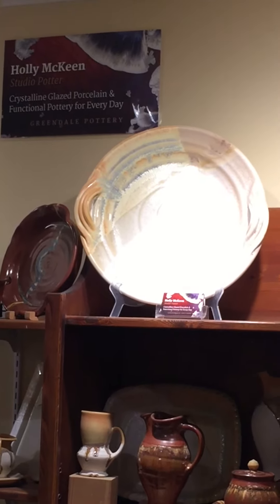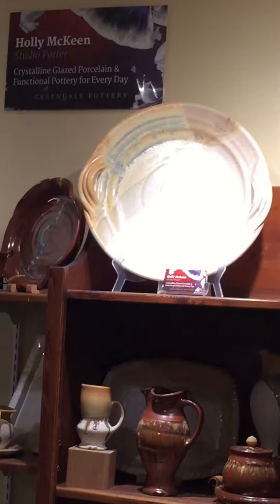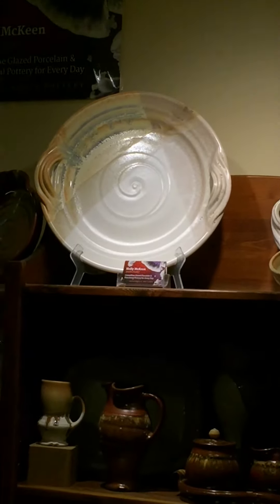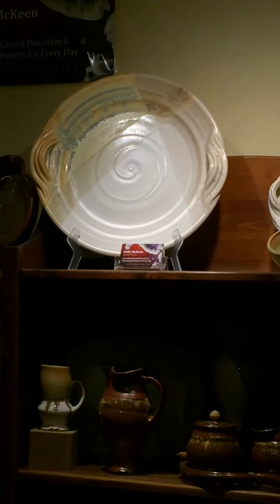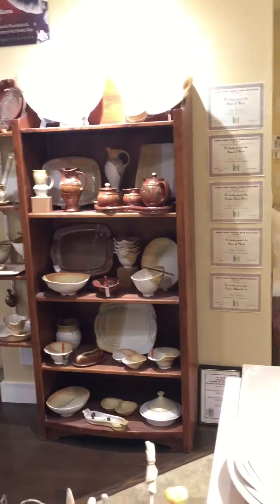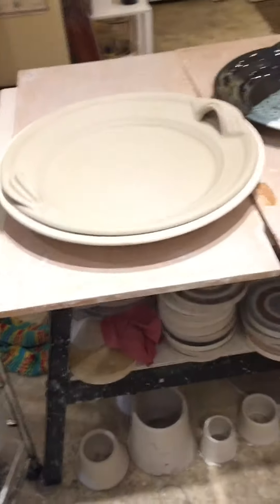Hi, Holly McKean here, potter in Chilliwack, British Columbia. I just thought I'd do a short video to give you some ideas and show you how I make these great big large serving platters. They're 16 inches across and they certainly look wheel thrown, but only the original was wheel thrown. So let me show you how I actually do them.